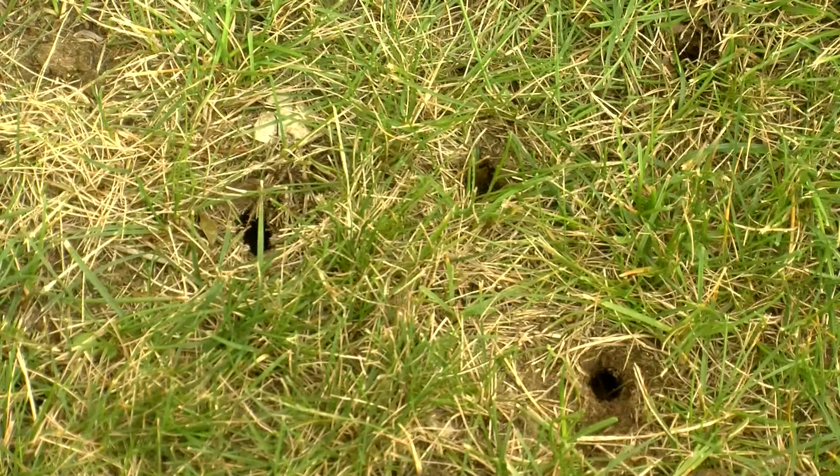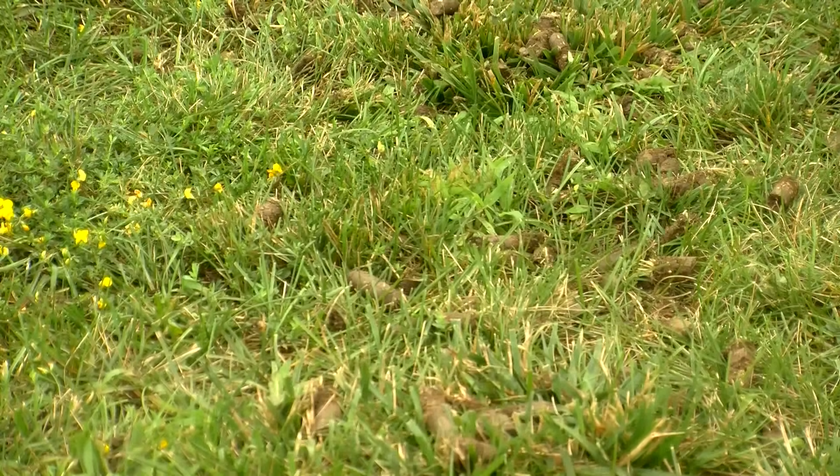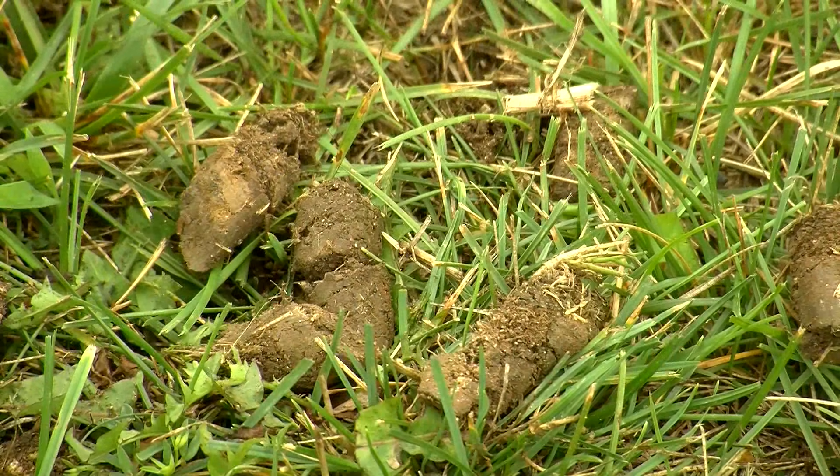The idea is to end up with holes spaced roughly three or four inches apart. So, depending on your aerator, you may need to go over the lawn a couple of times in different directions. The soil cores will break down naturally over time, so you don't have to pick them up.